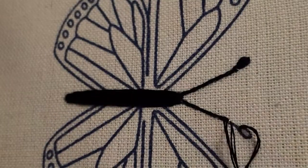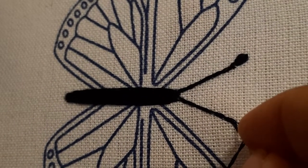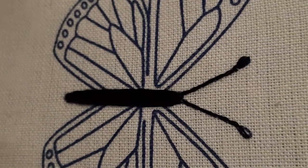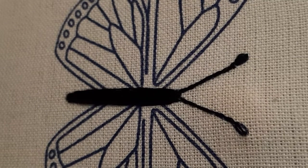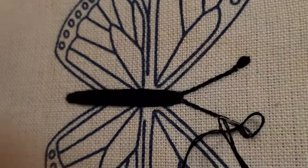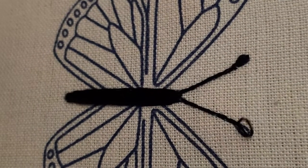For curved lines, make smaller length of backstitch. For straight lines, make a little longer stitches. The head of the antenna I have made with satin stitch — later in the video I explain in detail the tips, uses, things to avoid, and things to follow in the satin stitch, when I embroider the wings of the butterfly.